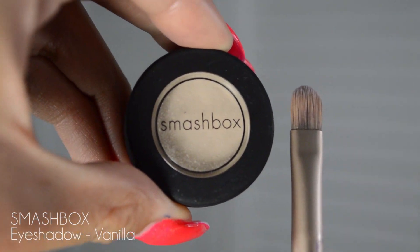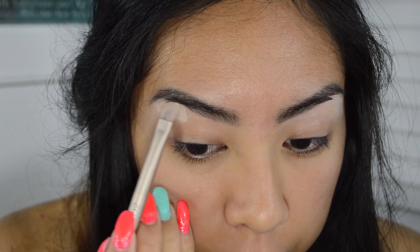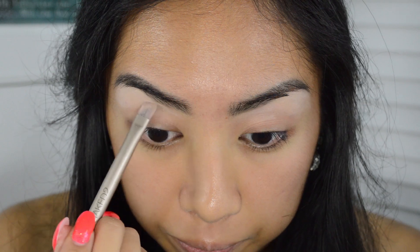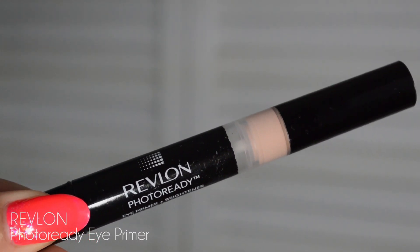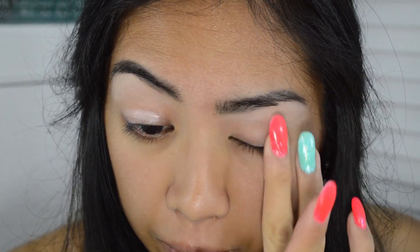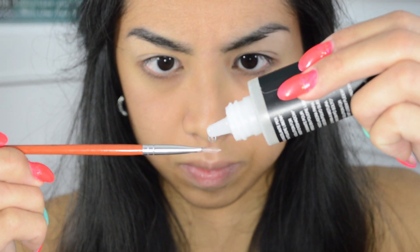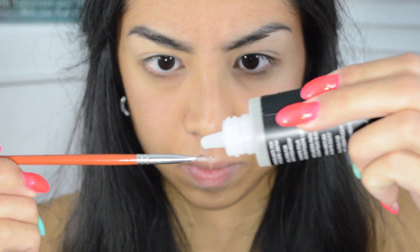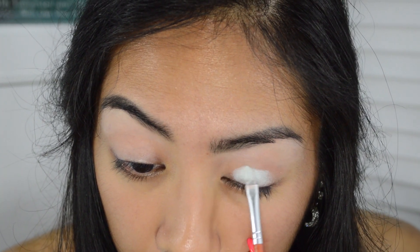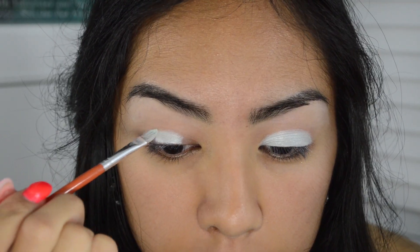I started with a Smashbox vanilla eyeshadow — I know you're supposed to prime your eyes first but I just got too excited and decided to highlight under my brow bone first. After that I went in with my Revlon Photo Ready eye primer, did the usual: put it on my eyelids, pat down, spread it out. Then I took the Kiko mixing solution and put a bit of it on a tiny brush for more pigment in the Barry Reynolds eyeshadow.